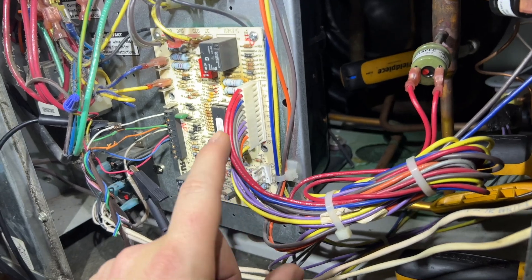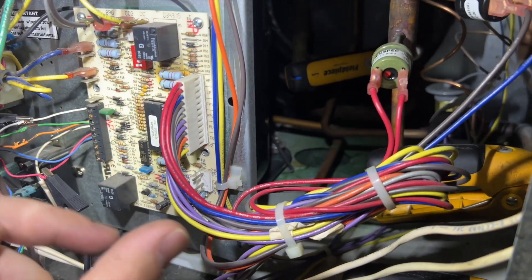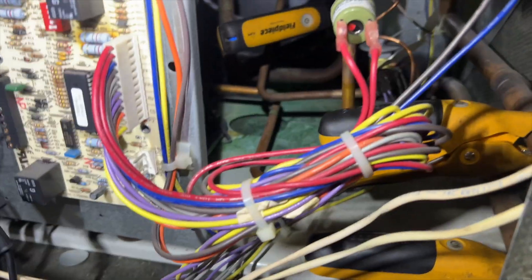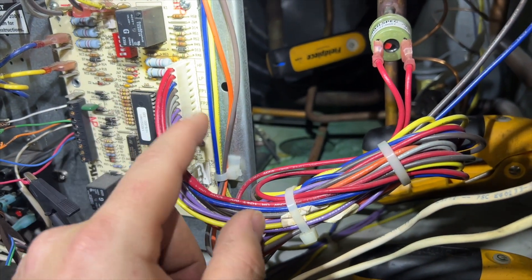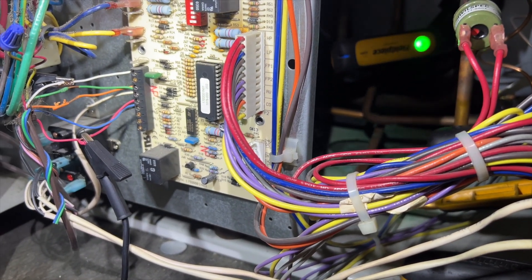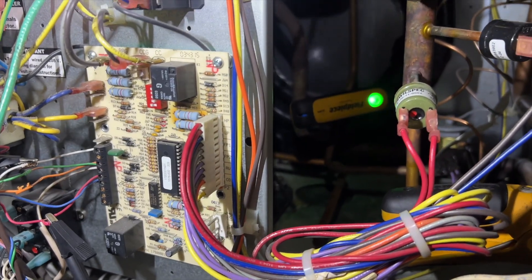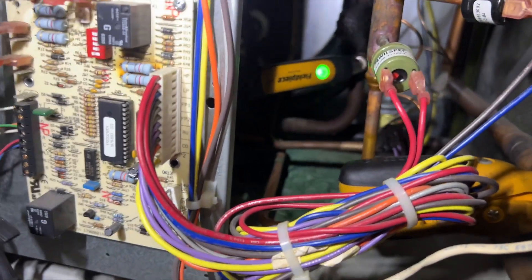FP1 and FP2 are thermistors — they're not a normally open or normally closed switch type. They're detecting temperature, and I think this is what's tripping it. So anyway, we'll go ahead and see if we can find any signs of refrigerant leaks so we can fix it. If not, I think we're going to charge it up just to get a buy for now.